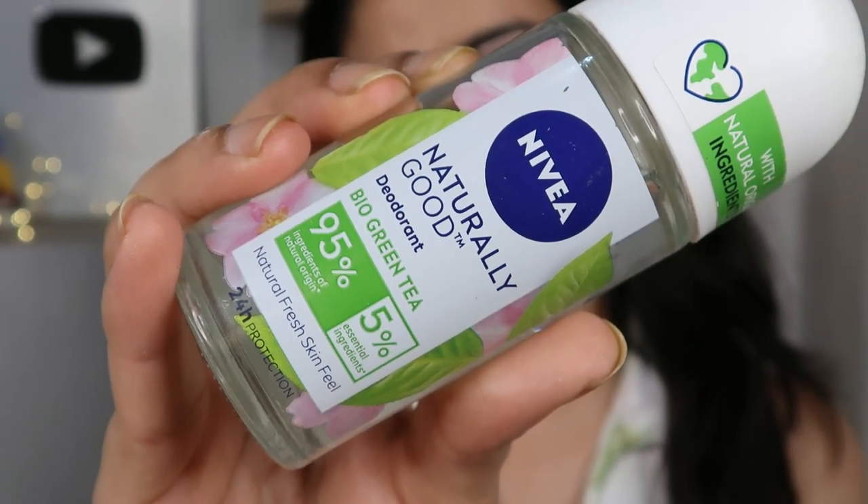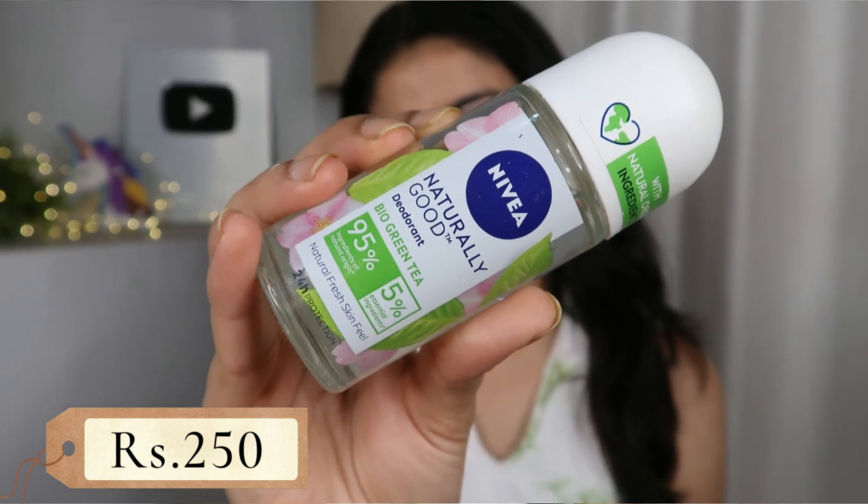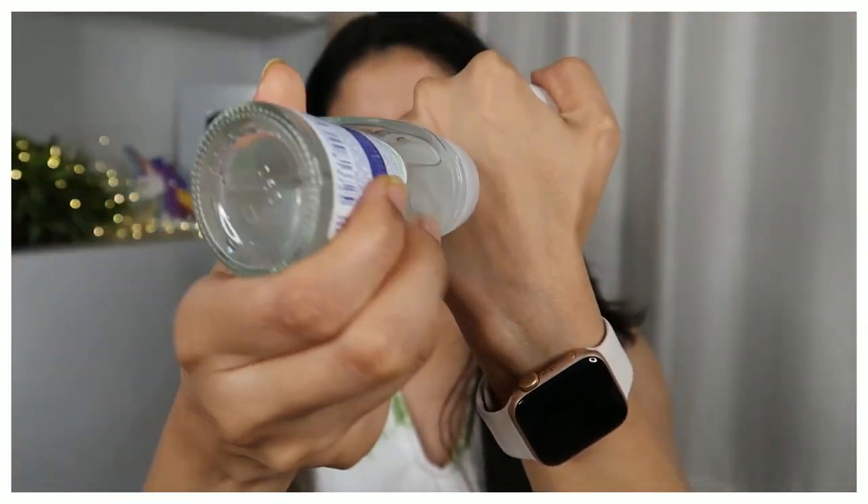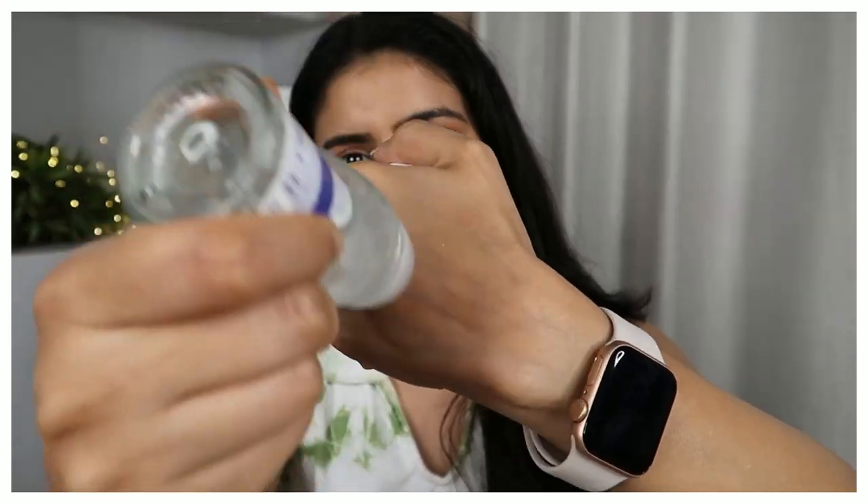My next body must-have, which I specifically like in summer and monsoon, is an underarm roll-on deodorant. In this time there is a lot of humidity and heat, so underarms can develop a bad smell. I like Nivea's Naturally Good Deodorant in bio green tea — 95% natural origin ingredients and 5% essential origin, with a 24-hour protection claim. It controls bad odors quite well. I love this transparent formula. Another Nivea variant claims to lighten underarms, but trust me, it doesn't work well and leaves a strange white cast. This transparent one goes on the skin with no white cast. I love it.